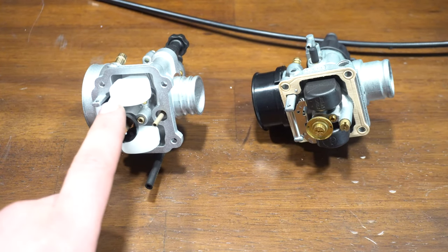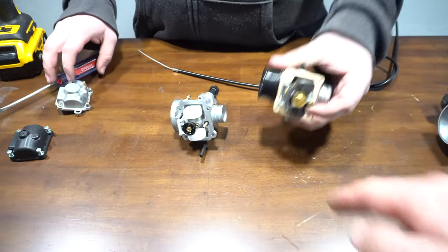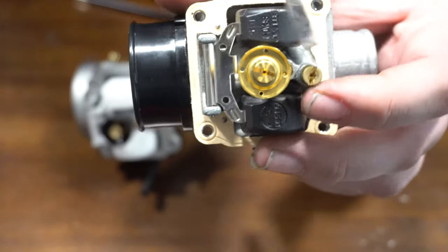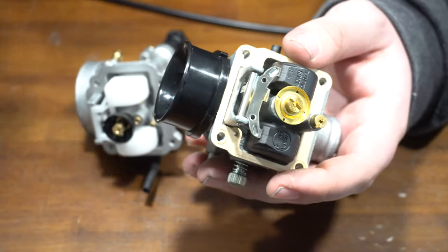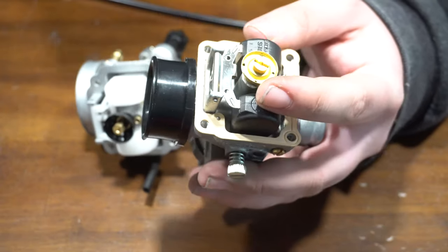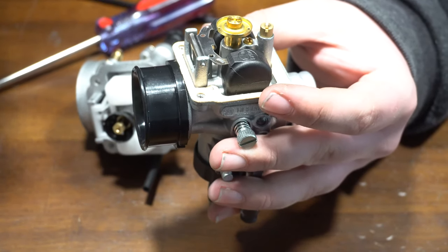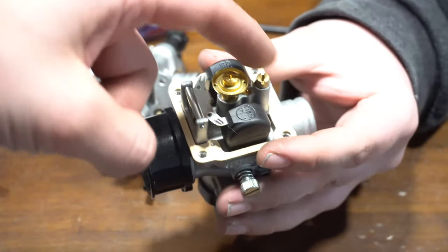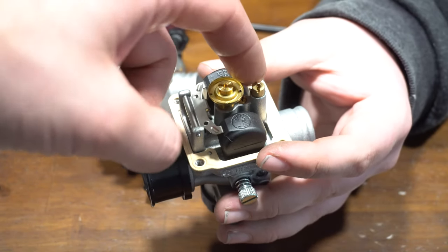Now we're going to go over the Polini CP and the Dellorto 19 to give you a rundown of the differences — jet sizing and all that. Starting with the Dellorto: you have your main jet, your pilot's down under here, then you have your starter jet — also called a choke jet or slow jet. The 19 and 21 use 5mm jets; the 17 and smaller use 6mm, same as the stock Zuma carb. Your floats are pretty standard. It has a paper gasket, which is not really great compared to an O-ring gasket, but it works. Dellortos typically always come with giant pilots — usually a 45. The mains are typically too small and the pilots are typically too big.